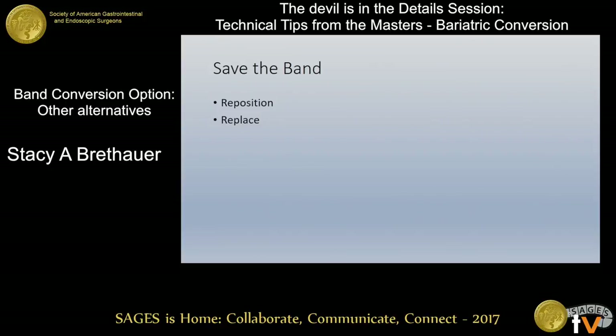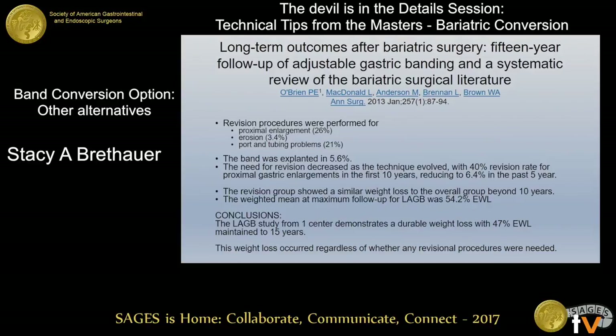When we're talking about saving the band, these are patients who clearly either have a technical issue with the band — a slip, a prolapse, or some of these other complications — or they just need, you know, it's hard to say they would get additional therapy from putting a new band in, but there is some data that upgrading their band into the newer versions, the higher volume, lower pressure bands, may have some benefit.